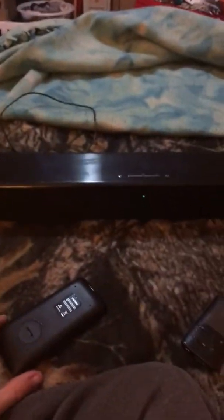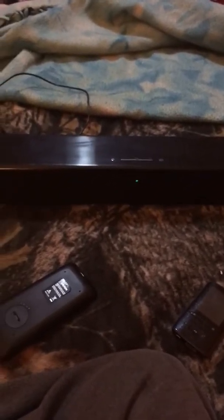Today this finally came in the mail — it's a remote for this soundbar. I think I got this soundbar from a garage sale but it did not come with the remote it was supposed to come with, so I finally got the remote off eBay.